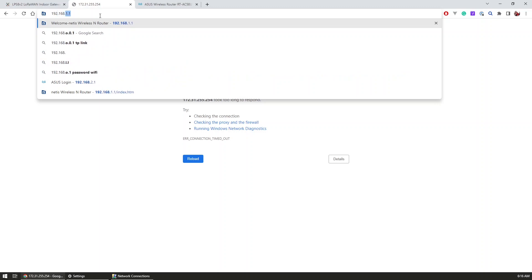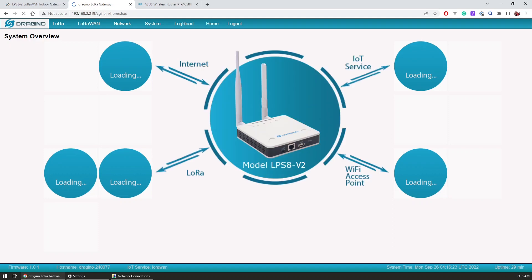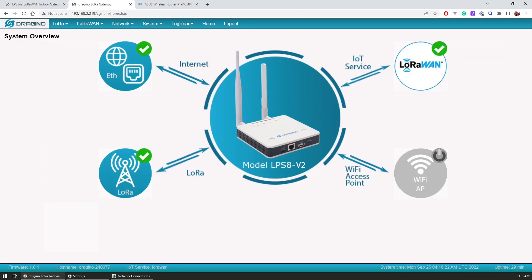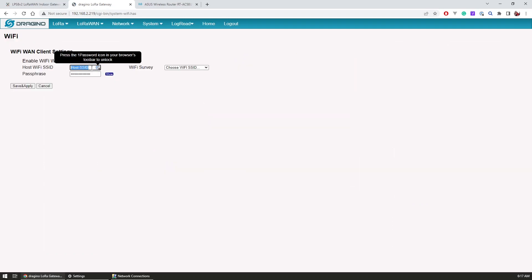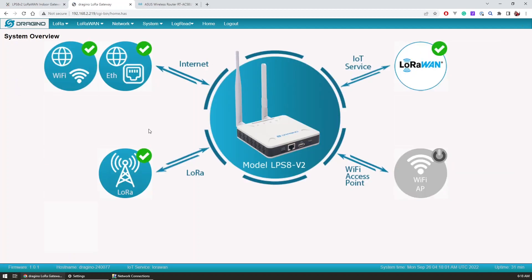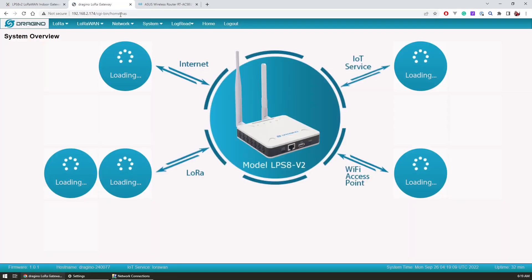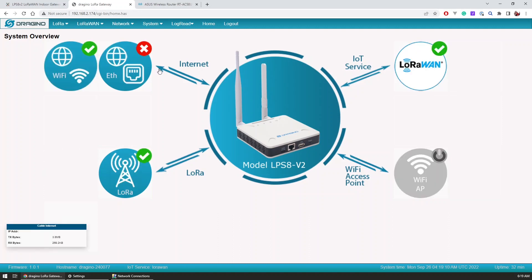Typing this IP in the browser opens up the web UI of the gateway where we can set up all of the required parameters and connections. The very first thing I set was the SSID and password of my local Wi-Fi network so that the gateway can connect to the internet without being on a network cable. When the gateway connected to Wi-Fi I removed the network cable and switched to the different IP now assigned by the router, where I was greeted with the status overview of the gateway and its connection statuses.